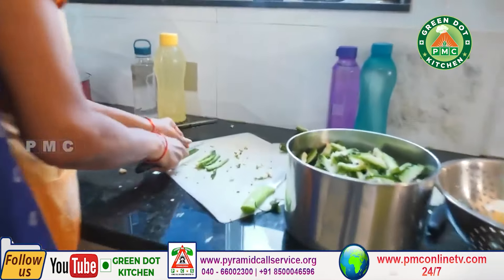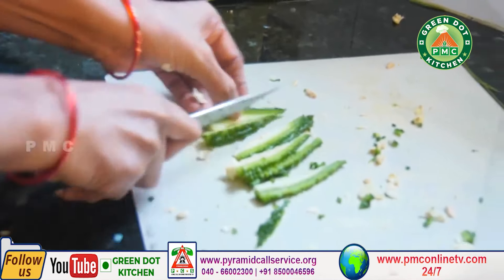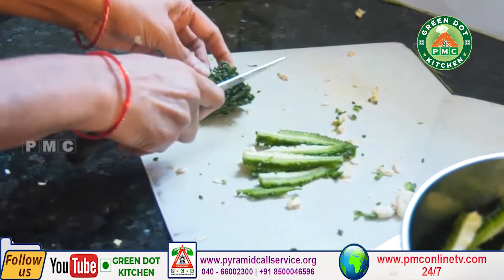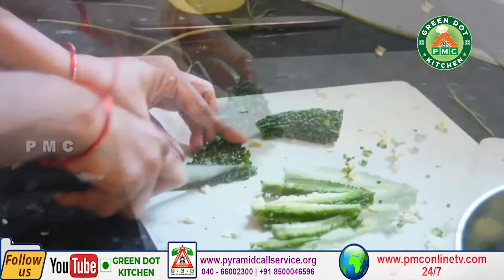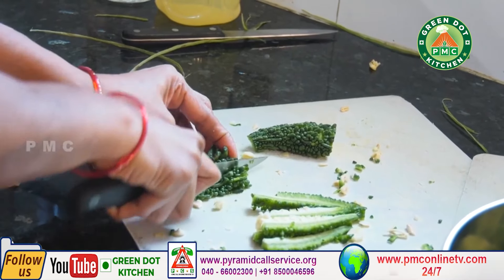We are going to fry the ingredients in oil in the pan. We will cook the oil.